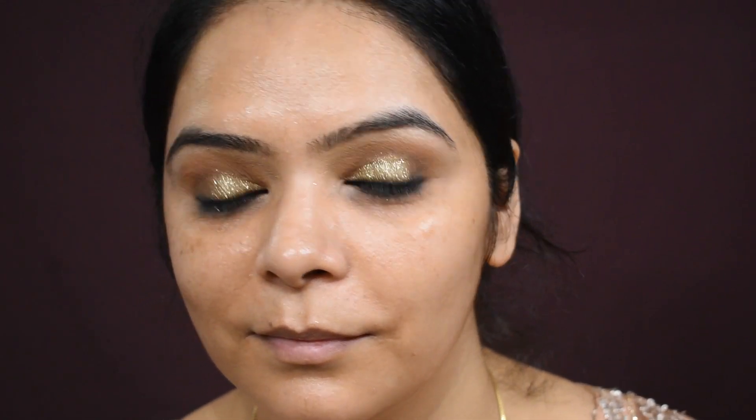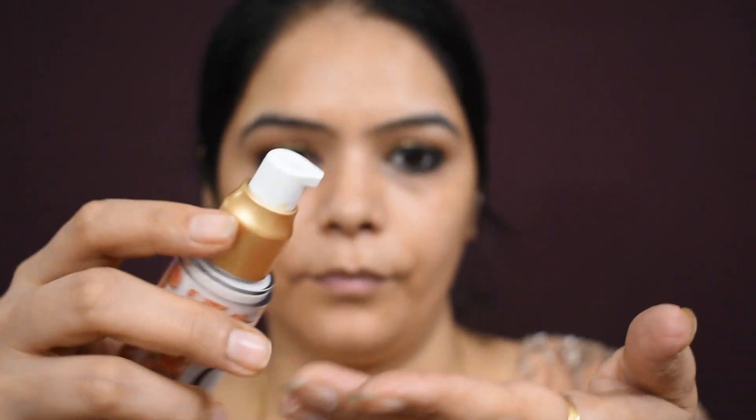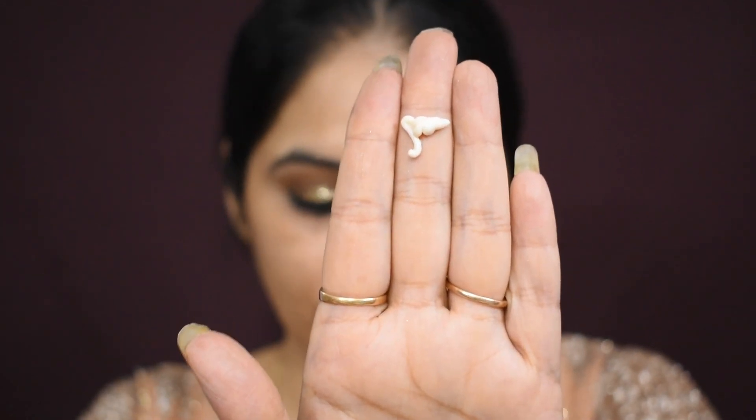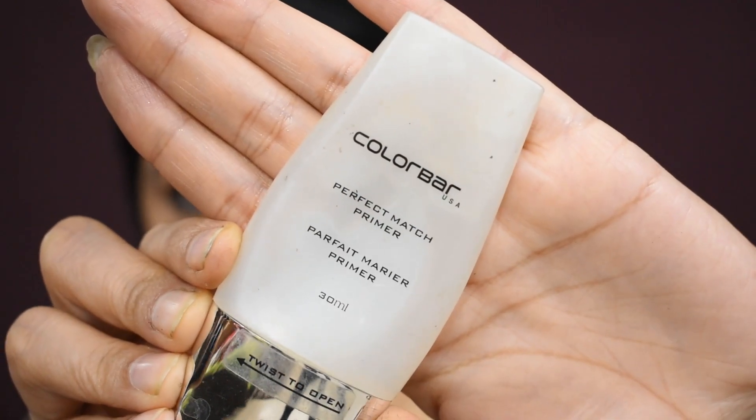I am using serum and I totally avoid sheet masks. Now I am using Sand Botanica Vitamin C moisturizer. Take one pump. If you have combination skin or oily skin, you can totally avoid it on the nose area. You can apply it on the rest of the face.